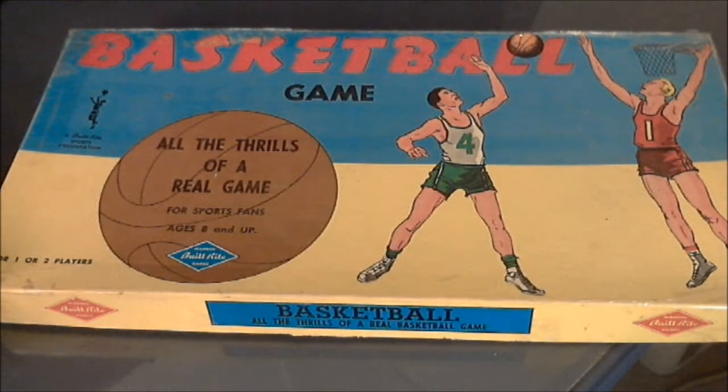It's all the thrills of a real game. It's for sports fans ages 8 and up. It is made by Warren Built Right Games, a Built Right Sports presentation. It's for one or two players.